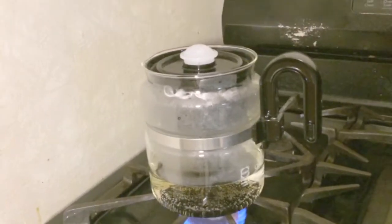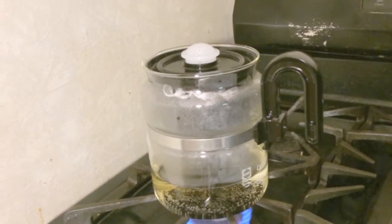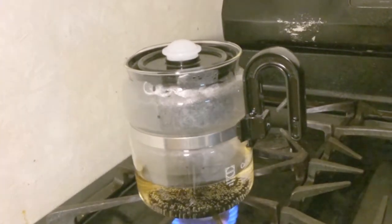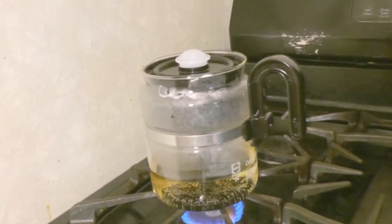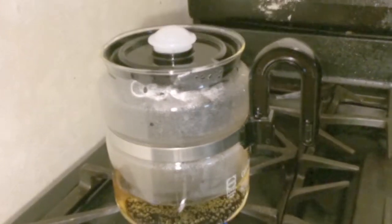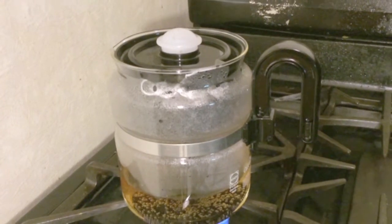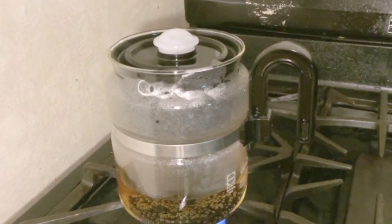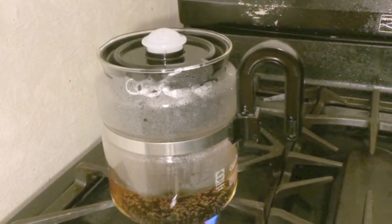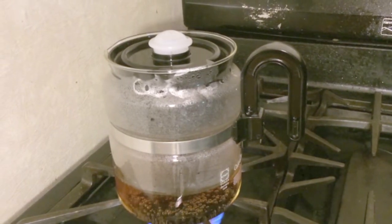I do have it on medium heat. I do hate that at this house — I've been here about two years — the stovetop always splatters on the wand and I hate it. Okay, there goes the coffee! I don't know if you can see it but I'm excited. I'm gonna let that go through and come back to show you the end result in a couple of minutes.